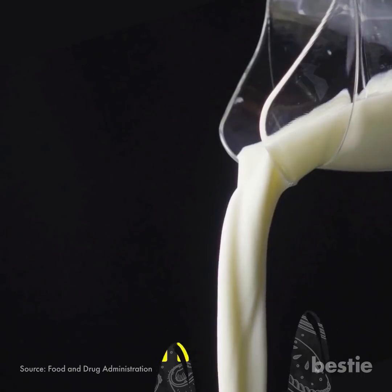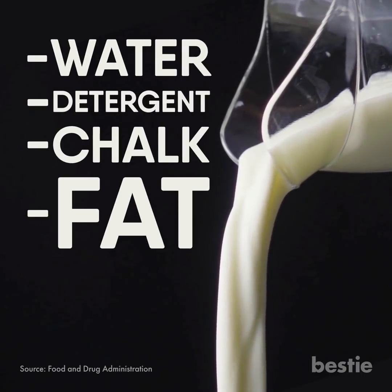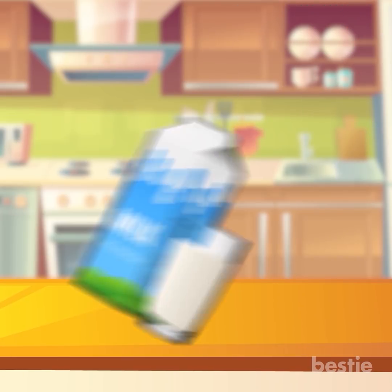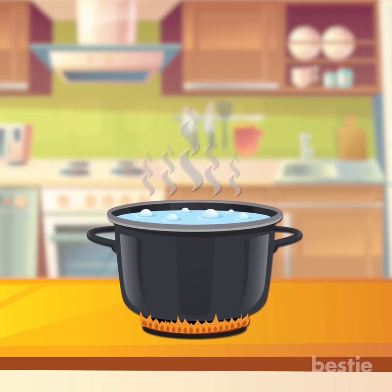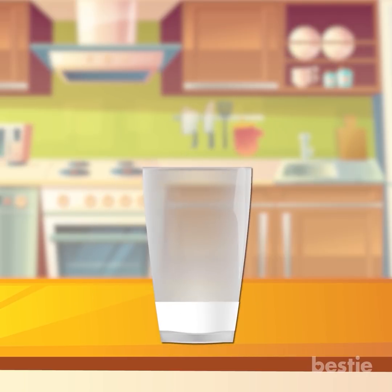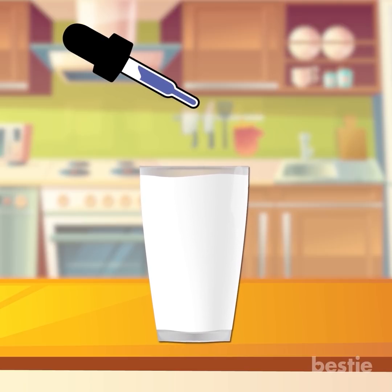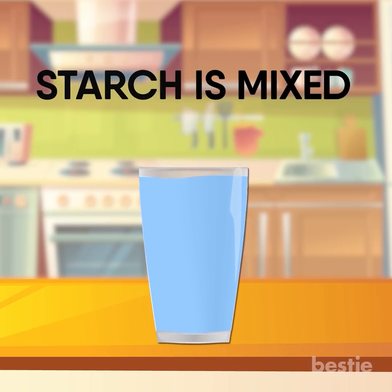Milk is usually adulterated with water, detergent, chalk, fat, starch, and urea. To check milk adulteration, mix a small amount of milk with 20 ml of water and boil it. After boiling, transfer the mixture to a clear glass and cool to room temperature. Once cooled, add two drops of iodine solution. If it turns blue, that means starch is mixed in.